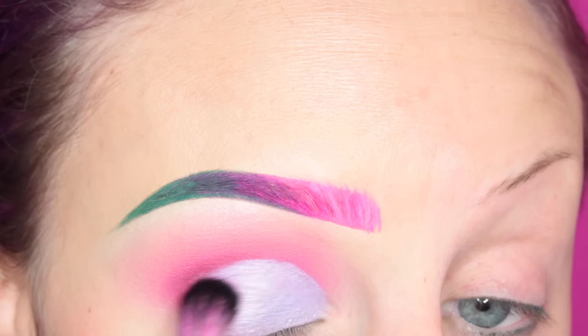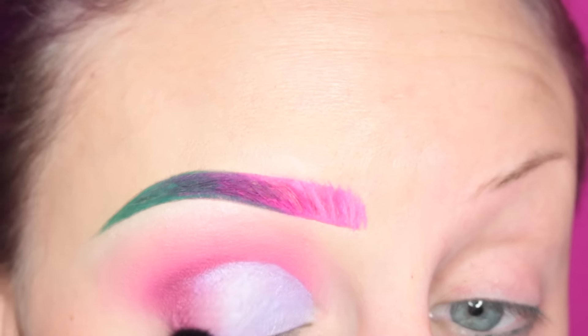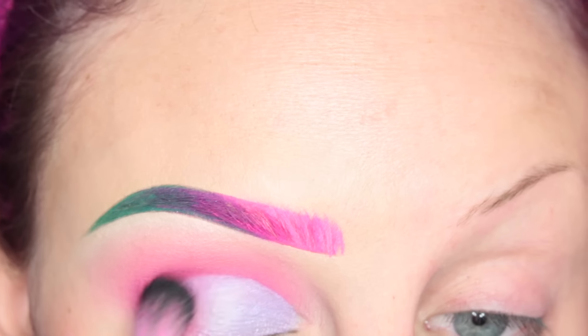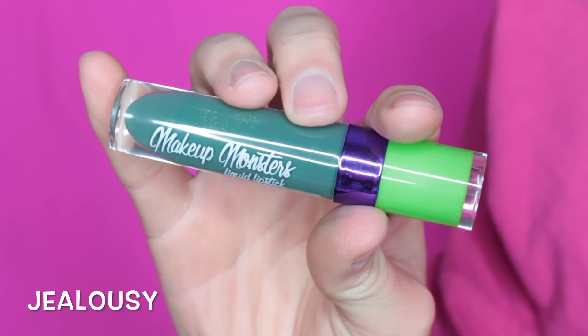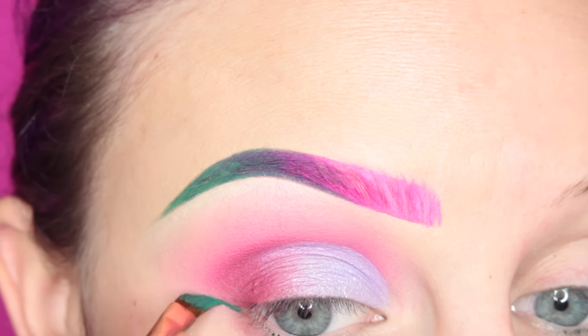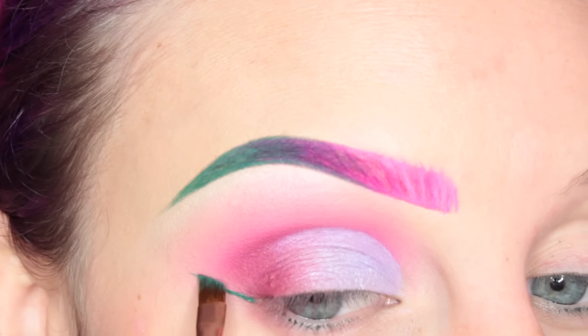Now I'm taking a fluffier brush with some of that burgundy-pink color and going over the transition there. Then I'm taking Makeup Monsters Jealousy Liquid Lipstick on my Zoeva 317 brush, and I am winging out my liner.